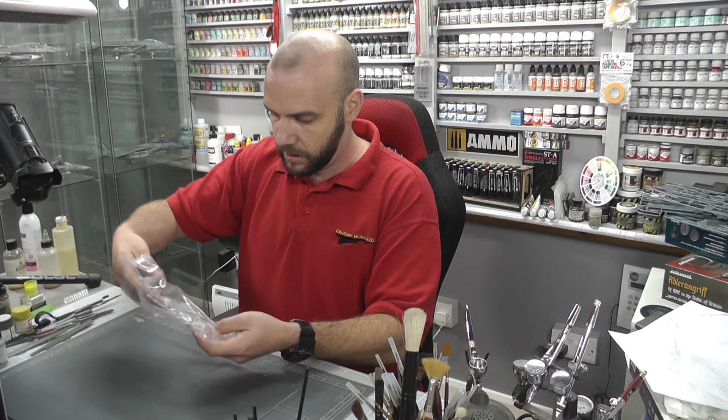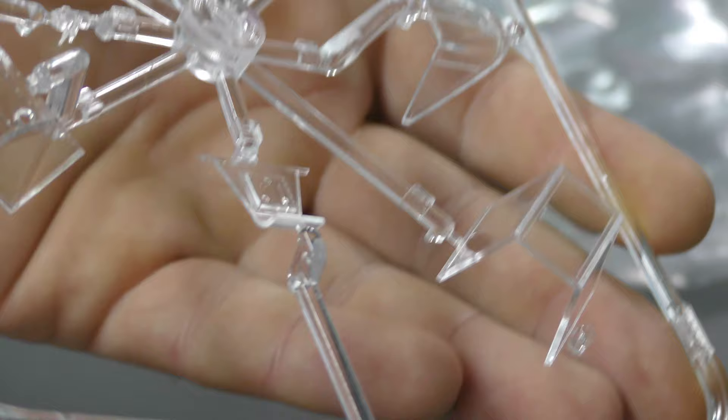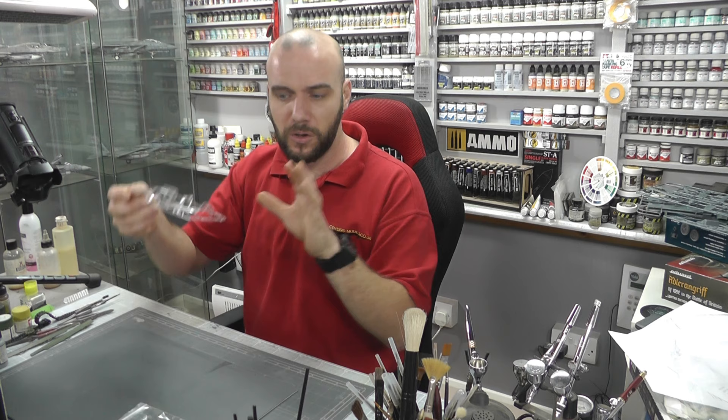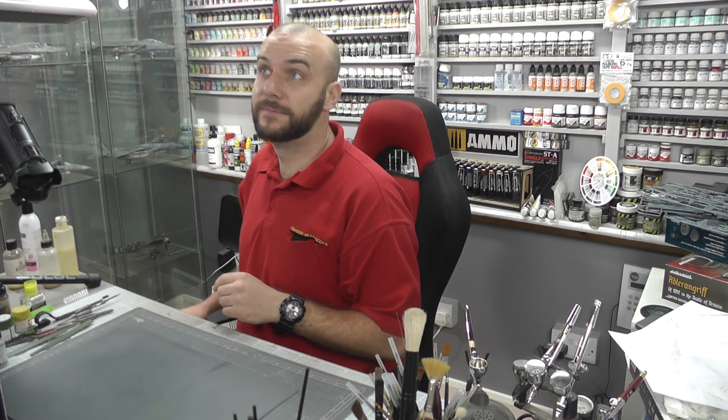Moving along we then have propellers, ailerons, flaps and everything on here — pretty much the same as the rest of the kit. So then let's jump into our canopy. We do have some pretty shiny canopies. Looking up at the light I'm not seeing any scratches, not seeing any cobweb effects — just nice, really crisp clear canopy pieces.